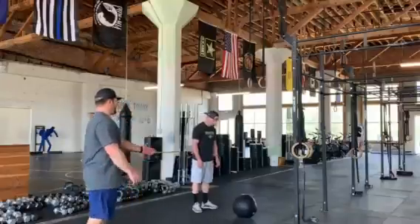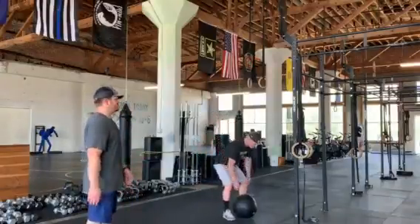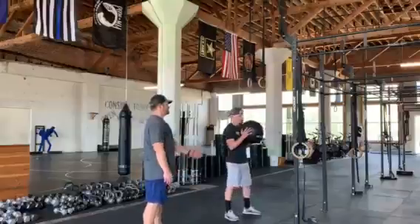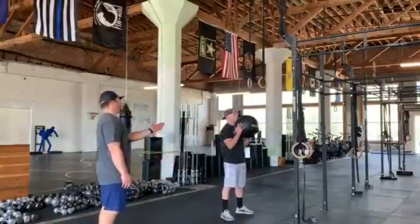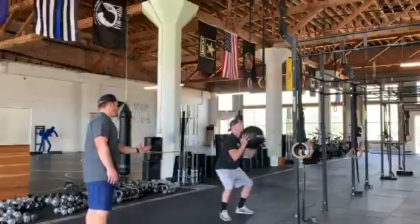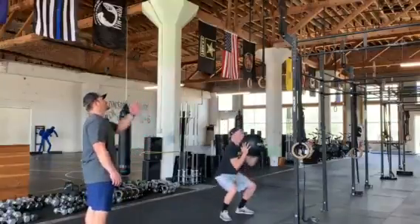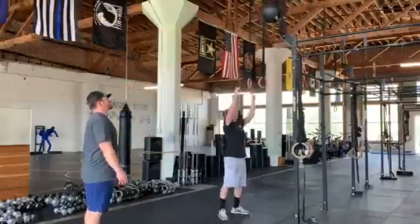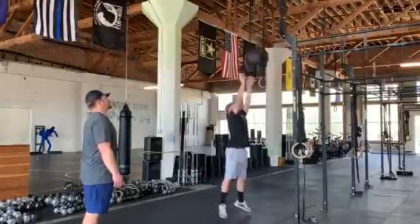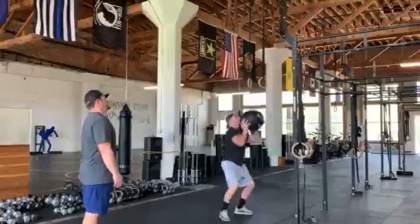Alex is now going to grab the ball and get set up on his target, going about an arm's distance away from the rack. Once he picks the ball up, he's going to go down into a full squat and then come up and throw the ball high up. He's going to string some of these together — catching it right into the squat, and then back up.